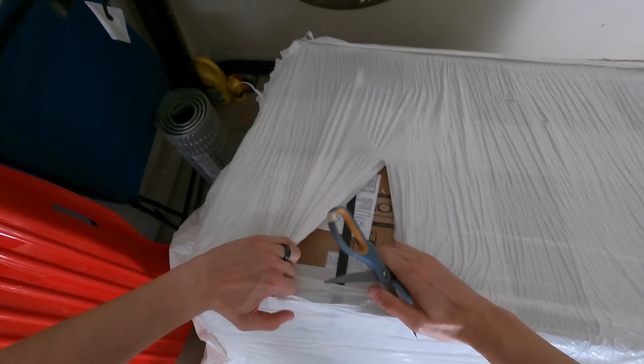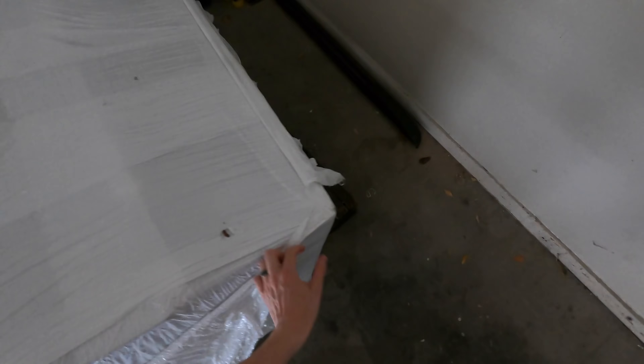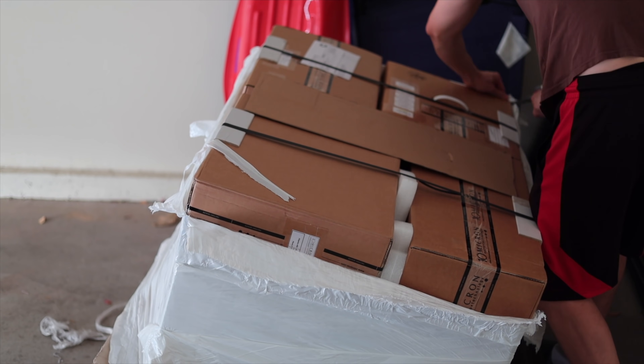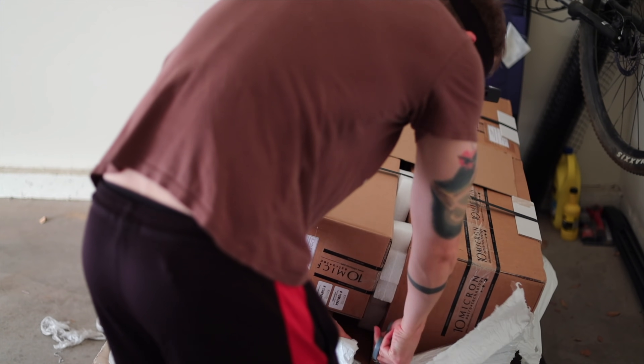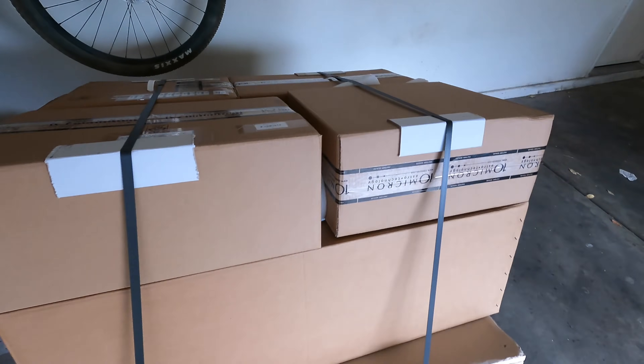Welcome to the 10 Micron unboxing video. Yes, this is how it was delivered. I was a bit afraid, but thankfully it was extremely well packaged. I cut that white sleeve all over, which revealed 6 boxes. None of the boxes were damaged in any way, so we are good to go.